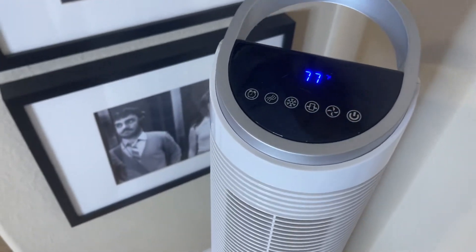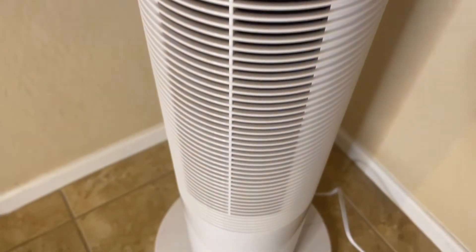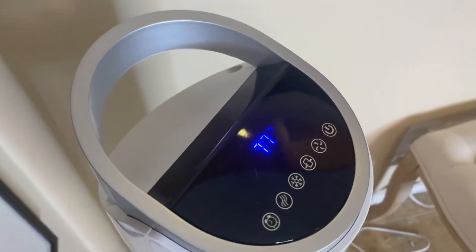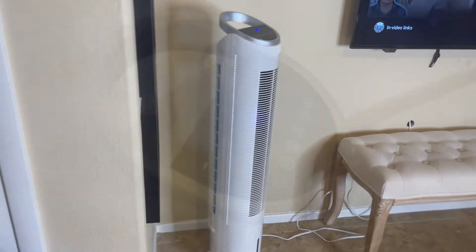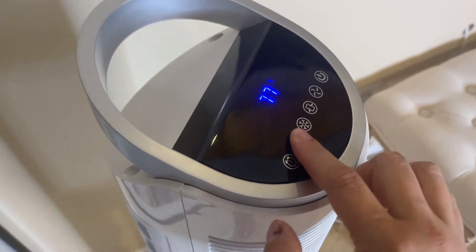This is the TrueStitch Evaporative Cooler, a portable air conditioner to help keep you cool during those hot summer months. It has a 70-degree oscillating rotation, so you can have it moving around — maybe with a few people in the room — to cool everyone down, which is super helpful.